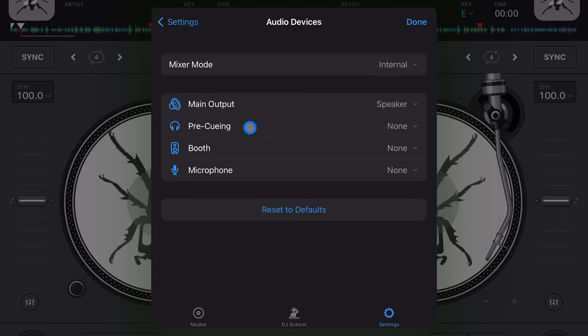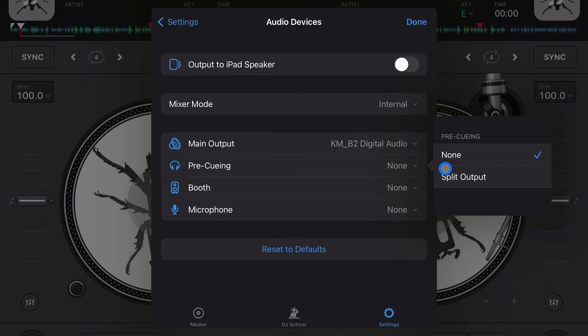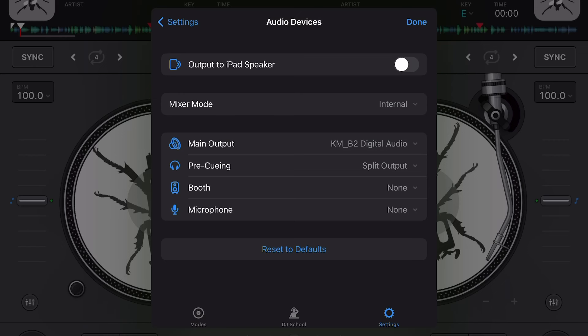The next setting is pre-cueing. If your controller has a headphone port, it'll automatically select it. But if you're using an audio device splitter — which lets you use headphones with just your iPad or with a Bluetooth controller that has no connections — you need to configure it. I'm plugging in the adapter and the splitter cable that came with the Hercules Control Mix. Now go to pre-cueing and select 'Split Output.' Once you do that, you can pre-cue with your headphones and DJ however you want.